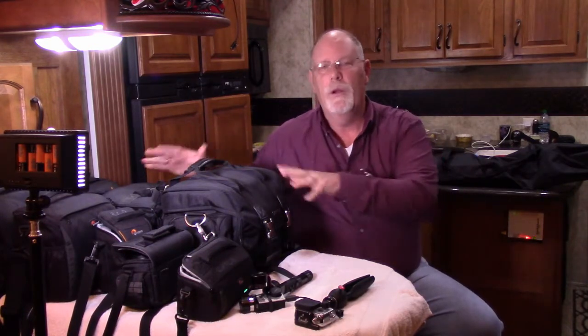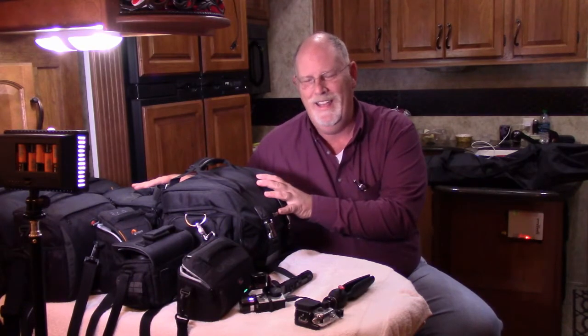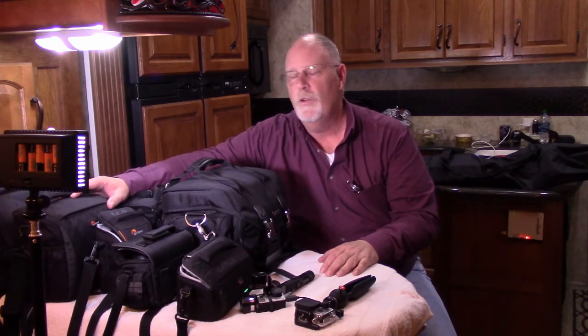I'll break away from this later after I'm done with all this and tell you how we do our podcast — it's just insane. So let's talk about what Sherry and I have. We have all kinds of equipment; I'll give you little peeks at them and try to put some links in the description below.